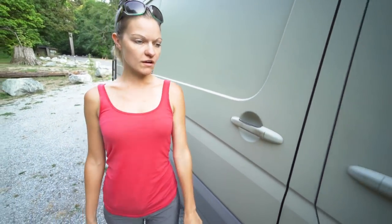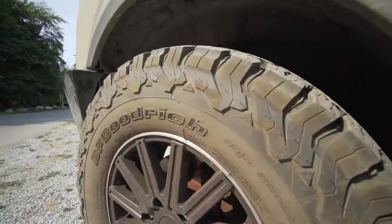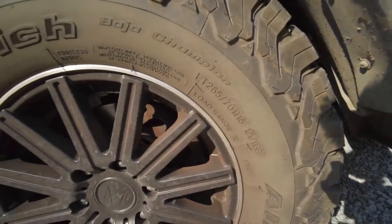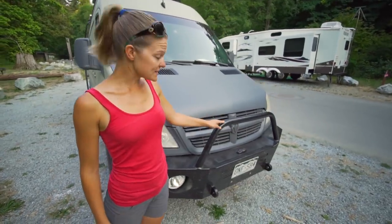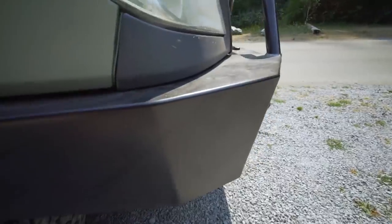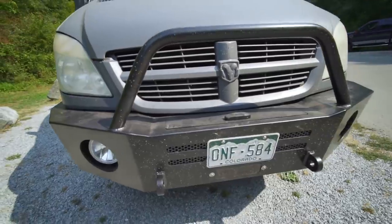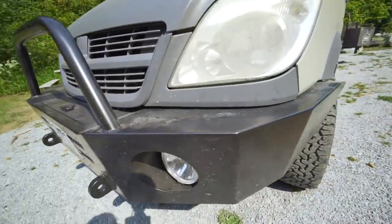Moving on, we had some new wheels and tires put on - BF Goodrich all-terrain tires and 16-inch wheels. The front bumper is made by Illuminesse and is winch-ready. We don't have a winch in it right now, but we'll probably be adding one eventually. It's aluminum, so it's not nearly as heavy as it looks.